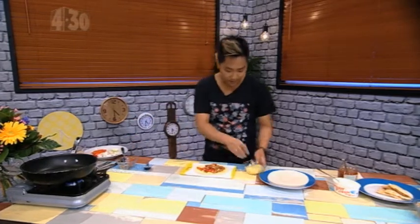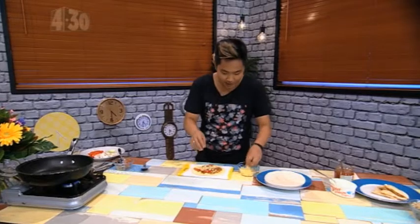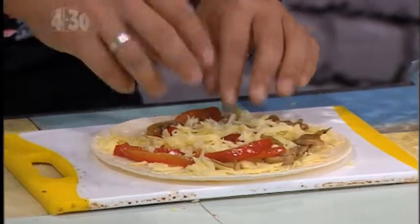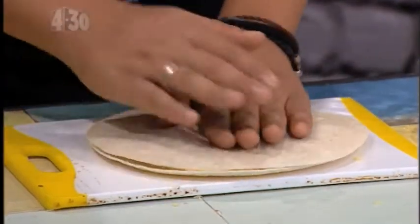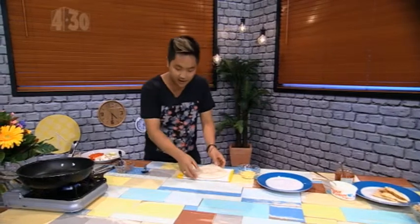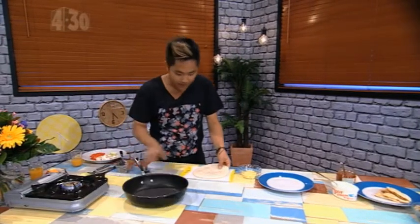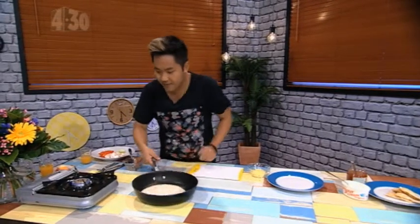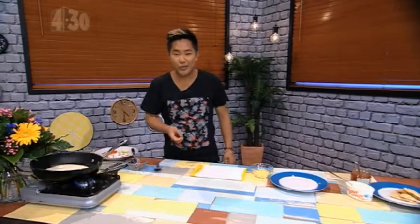Now that's ready, I'm going to finish that off with a little bit more cheese. What the cheese does is act kind of like a glue between all the filling and the flour tortilla — once it starts to melt, it's going to hold everything together. We've got a preheated pan on a very low heat, put that down and straight back onto the element.